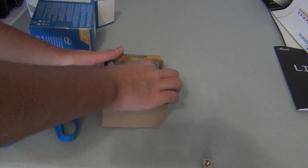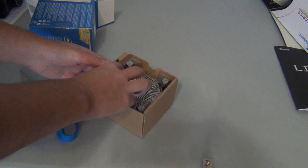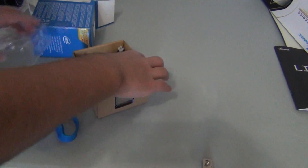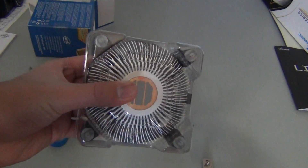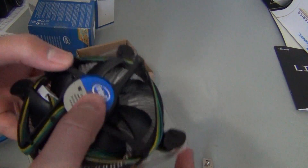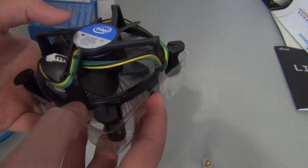In here we have the heatsink. Let me take out the processor first. There's the heatsink fan — it has thermal paste, so you won't want to touch it. That's the bottom of it; this is going to be the top. Intel, maybe a Foxconn — standard heatsink fan.